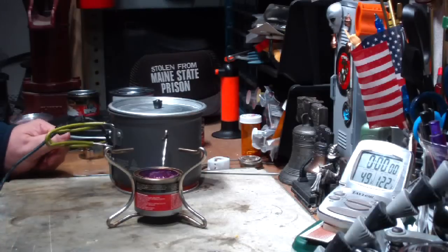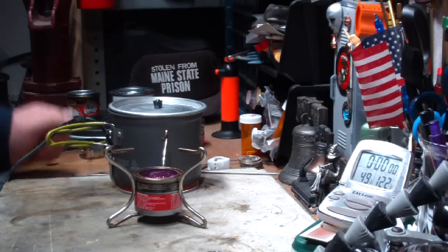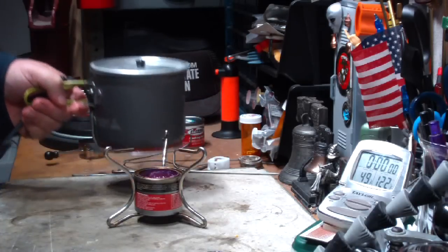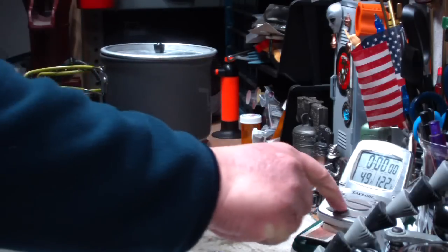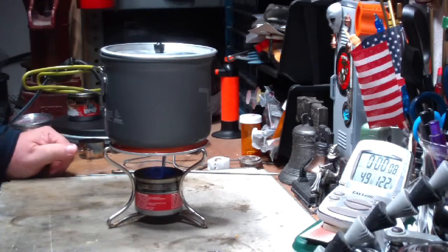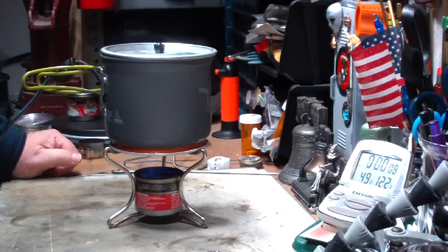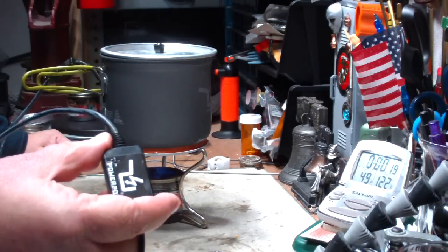I'm not sure that this is going to work — I don't think sterno is very hot. Takes longer for things to boil, but let's see what happens. The flames are going good for sterno flames. Ten seconds in, still no light.